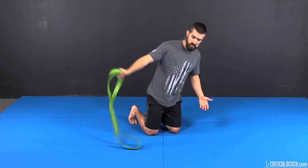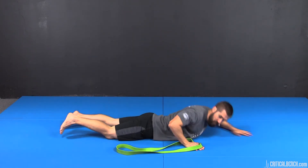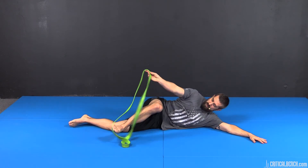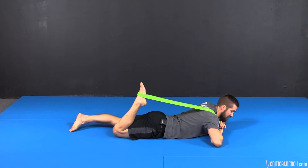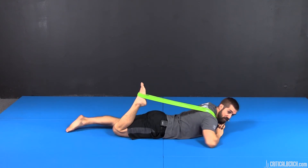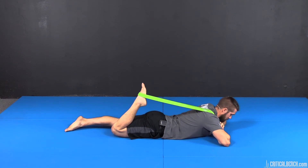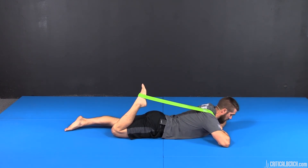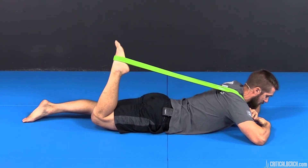The second exercise is pretty similar — you're just changing the position of your body, going down to the floor in a prone position. Same thing with the foot. This is a little easier on the back and also the knee. The same principles apply. I'm stretching, and now what I'm going to do is try to extend my leg — flex the knee at 50%, then relax and pull.